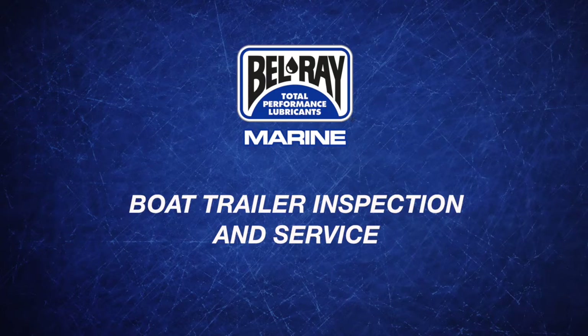Hi, I'm Jim Self, and welcome to my garage. Today, I'm going to walk you through a basic trailer inspection.